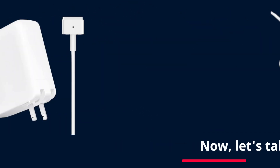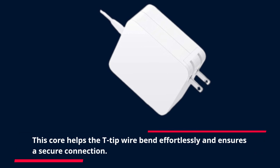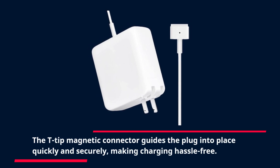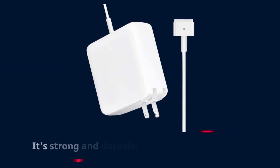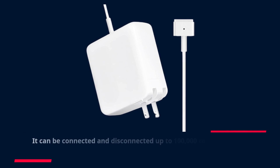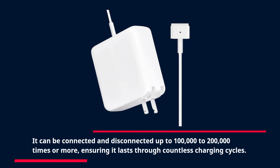Now let's talk about build quality. The Tancold charger features a high-quality copper core wire, which helps the T-tip wire bend effortlessly and ensures a secure connection. The T-tip magnetic connector guides the plug into place quickly and securely, making charging hassle-free. The T-type power cord is strong and durable, designed for longevity, and can be connected and disconnected up to 100,000 to 200,000 times or more, ensuring it lasts through countless charging cycles.